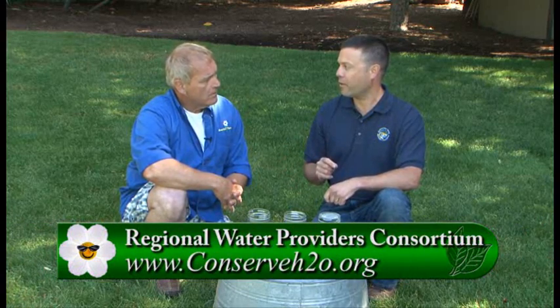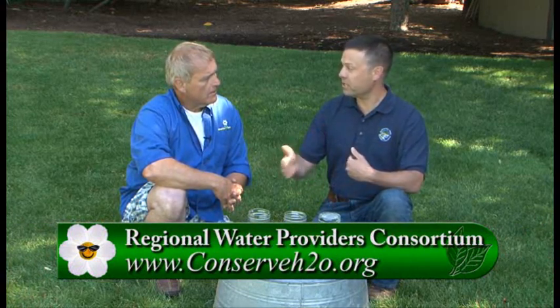By knowing how much water you use, what your pressure is, and what the plants require, you can find all that out by going to a website if you live in the Portland-Vancouver area. Once you've figured out how long your sprinkler takes to get one inch of water per week, go to conserveh2o.org. Every Thursday we post a weekly watering number that changes as the weather changes — more when it's hot, less during spring and fall. Use that number to program your watering schedule so you're not over-watering.